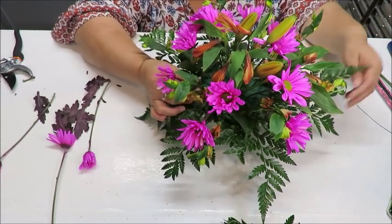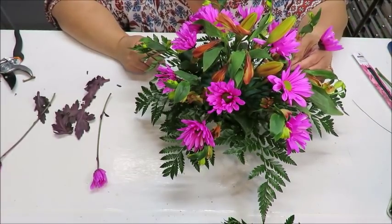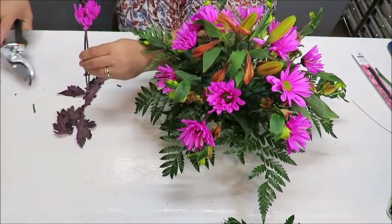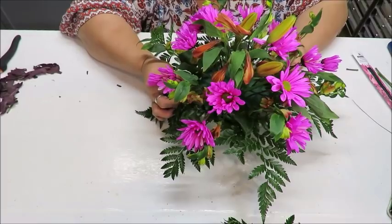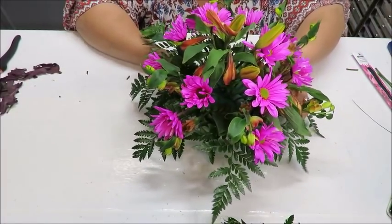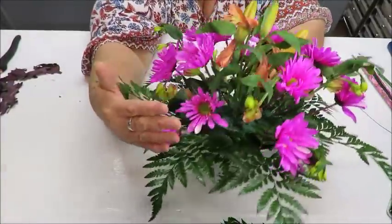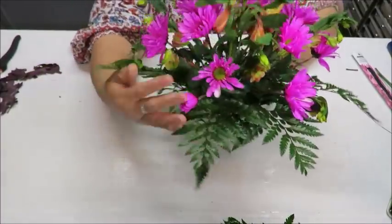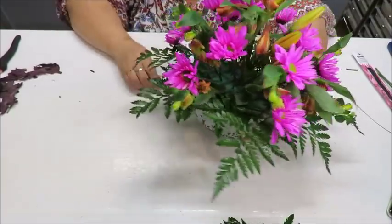If a flower looks a little too small, grab one of the more closed buds, trim it, and place it right next to the one that seemed small. Angle it a little lower. This creates little pairings where a closed bud sits beside an open one. I'm also balancing the purple flowers so they're evenly distributed around the arrangement rather than clustered on one side.